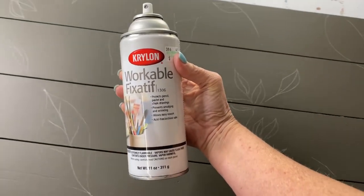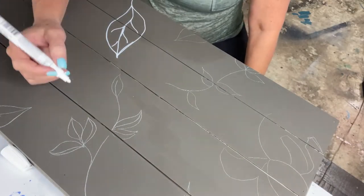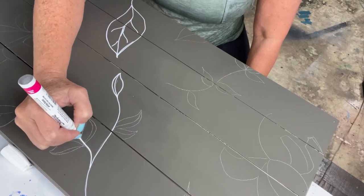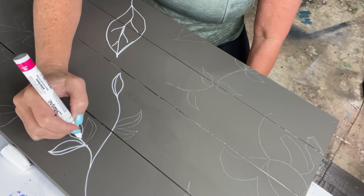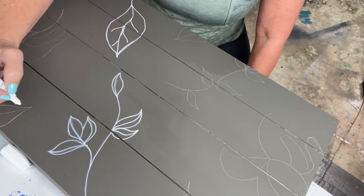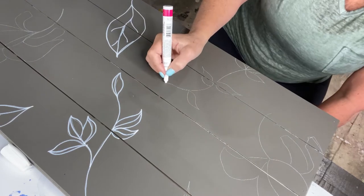Once it's set, I'm going to use this workable fixative. What this does is hold my chalk in place so that as I slide my hand around, I won't move or smear my chalk marks. I'm just holding that chalk mark in place so I can now use my oil-based paint marker — this is by Sharpie. I'm following right over the sprayed chalk: chalk first with your pencil, spray the fixative, let it dry completely — it only takes about 15 minutes — and then you can work over your design without it rubbing off.